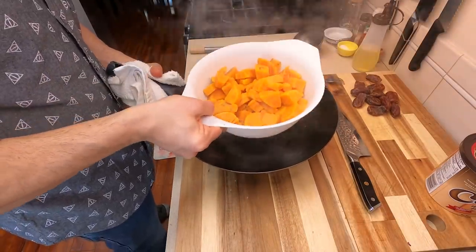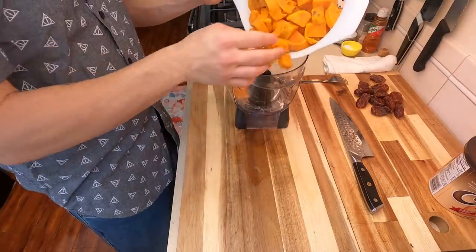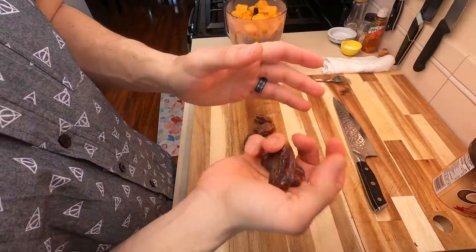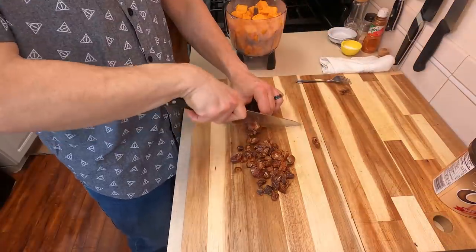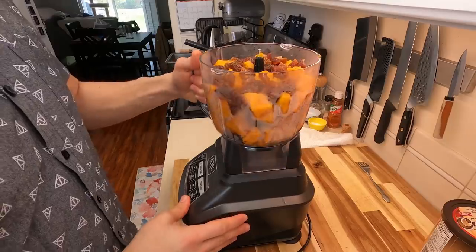Once those are fork tender, we're gonna drain these really well. We need to be free of any excess liquid before we add them to the food processor. Go ahead and dump these into your favorite food processor — you will need one for this. Then we're gonna take about seven to eight dates. These are Medjool dates that have been pitted, and the reason why I'm using dates is because I want the sweetness to come from the dates rather than sugar.